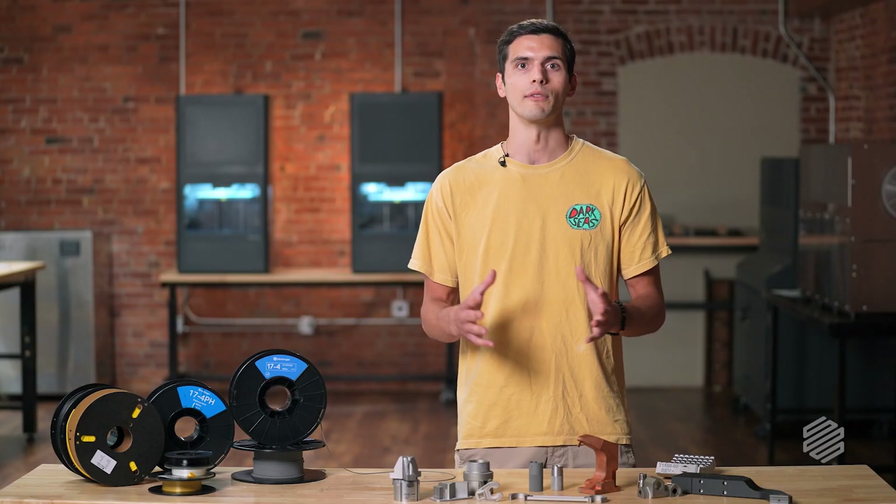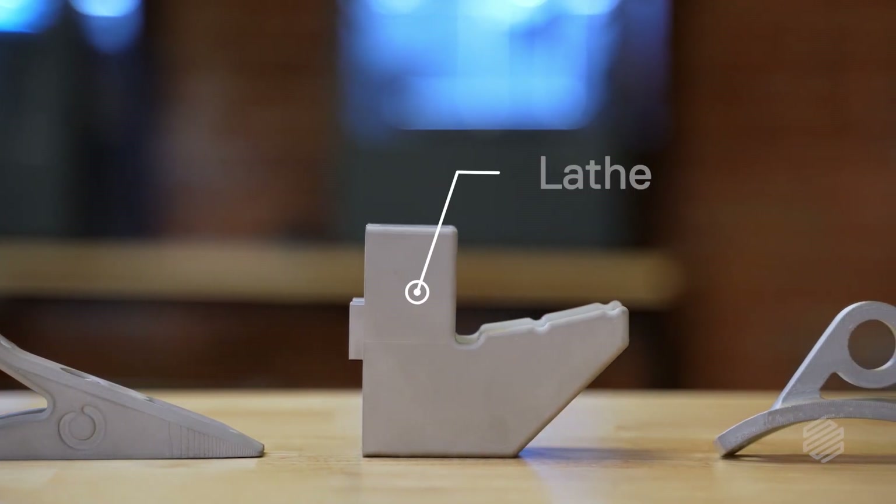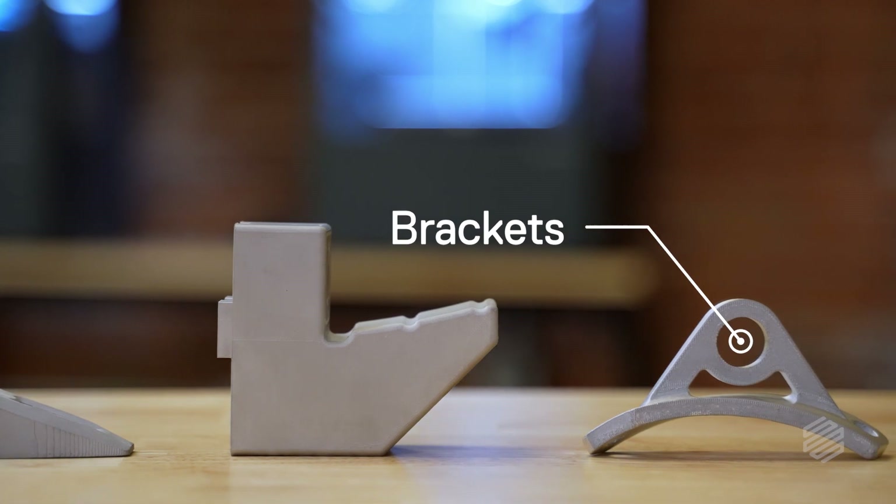We often see it used in a wide range of applications, from end-of-arm tools and grippers, lathe jaws, and brackets, all the way from prototyping to end-use parts.